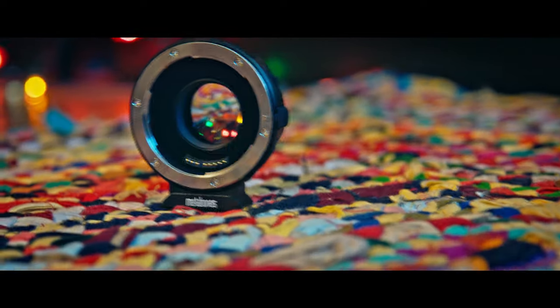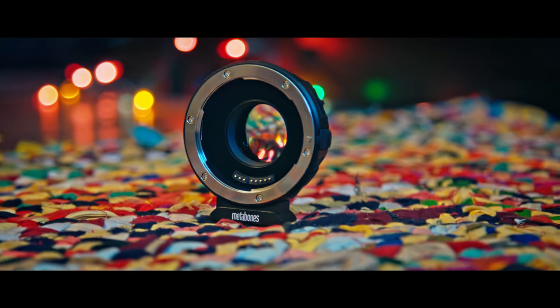So when you put this on, not only are you getting a little bit more light into the sensor — about one and a third stop — you're also getting about a 1.2 times crop. I did some testing on it with our Rokinon cine lenses, which we use on most of our shoots. We have a 24, a 35, a 50, and an 85mm.